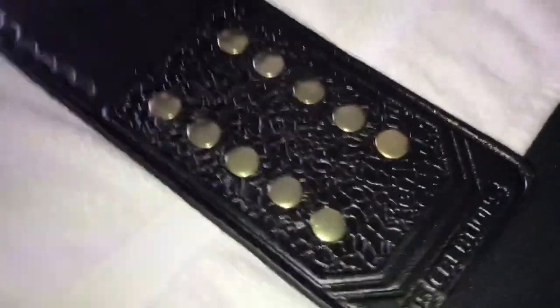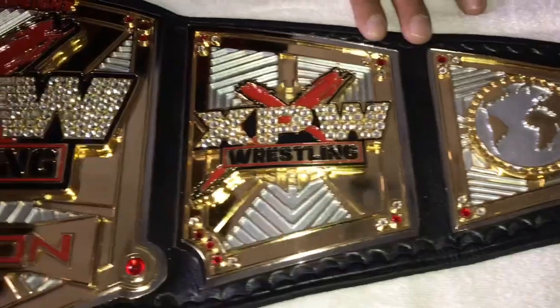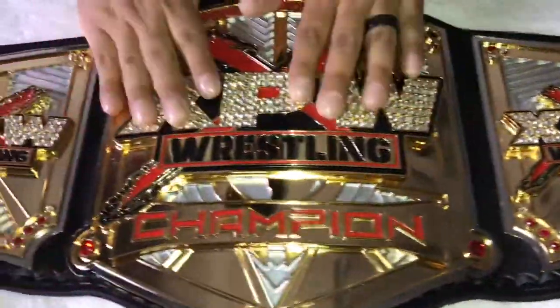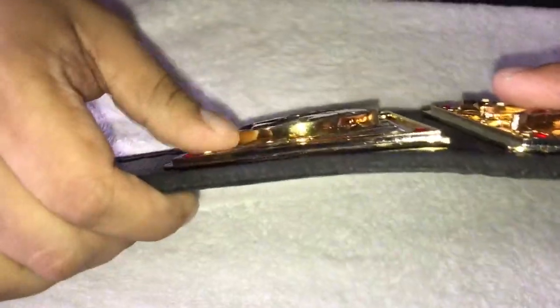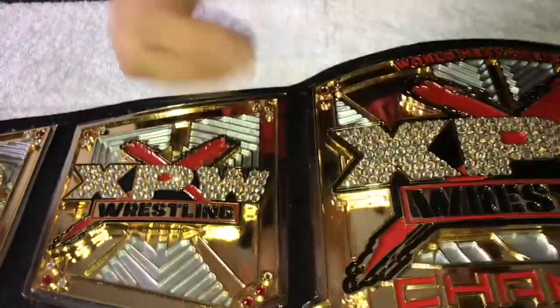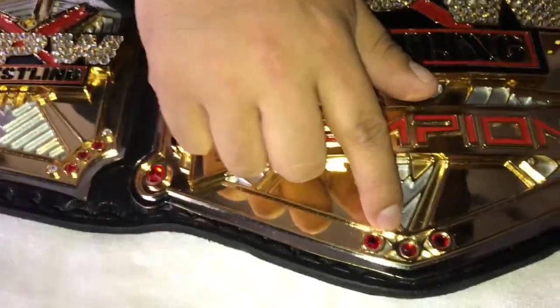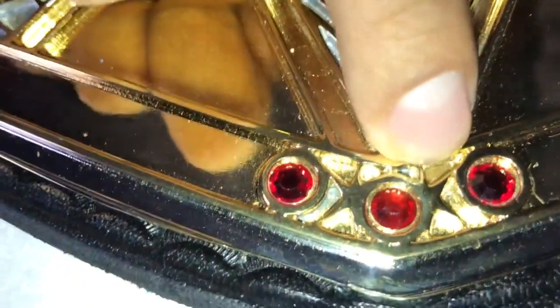They stamped it — what a beautiful belt. Every time I look at this I'm still amazed. As you can see, the XPW Swarovski stones, the logos are stacked up there. A cool thing about this belt — Keith snuck his initials on there, KK for Keith.